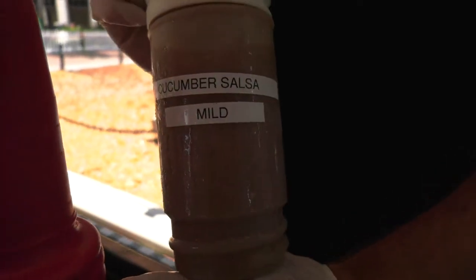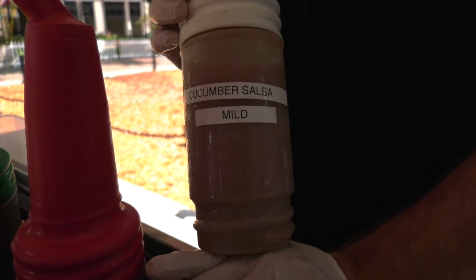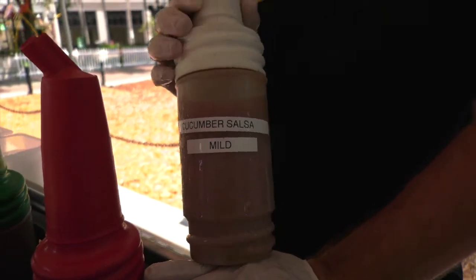This is a cucumber salsa. We designed this salsa especially for the Lily Taco.